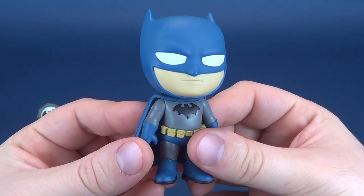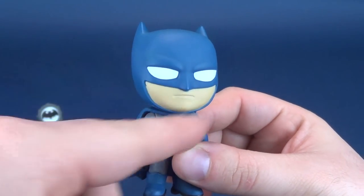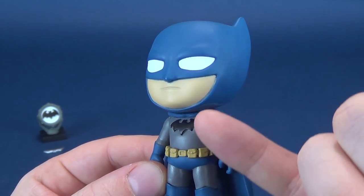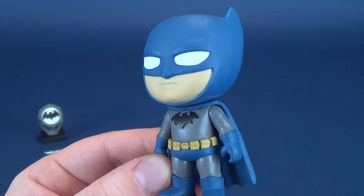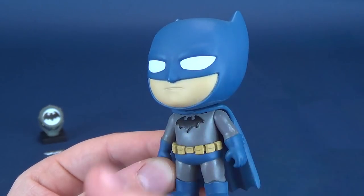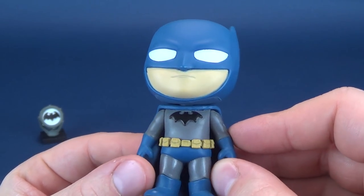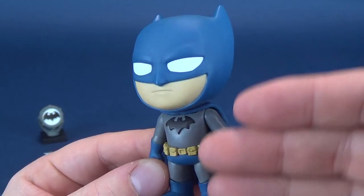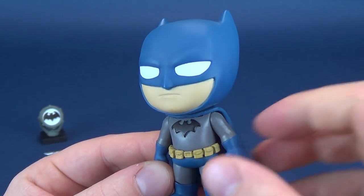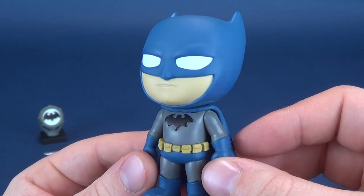A nice looking face — a very monotone looking expression on Batman's face area. Speaking of his lower face area, it does seem like it could have probably used another layering of flesh tone. It almost shows a little bit of the blue underneath, giving it the look that somebody just passed over with the brush one time. A second pass probably would have benefited Batman a little bit better.